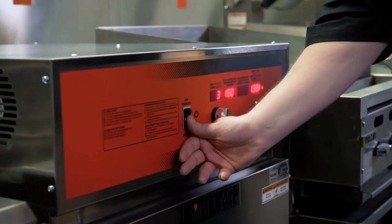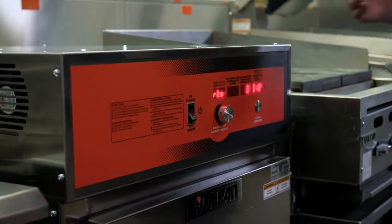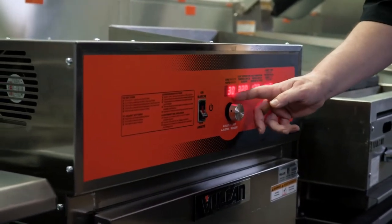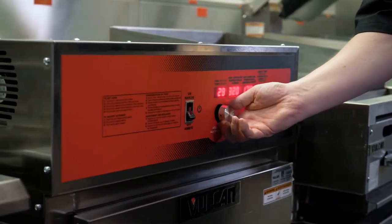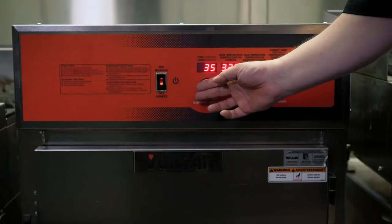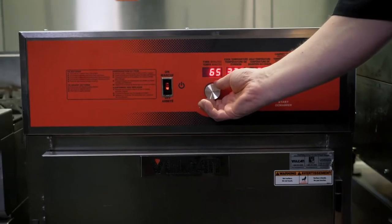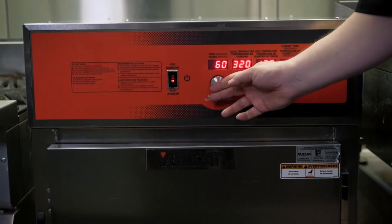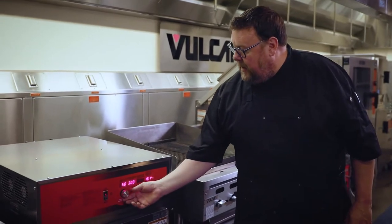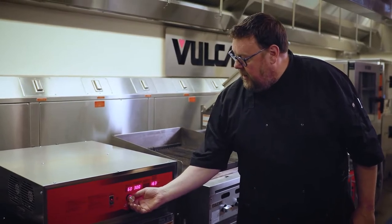In my cook and hold cabinet, I have very simple to use controls. I've got a power button here — powers the unit on, goes through a startup sequence, and then I'm ready to cook. As soon as it clicks on, the blinking value is the one that I can change with the knob. By pushing the knob, I can change which field I'm going to change. I'll start here — this is how long I'm going to cook. Let's say 60 minutes at 300 degrees. Then I'm going to want my hold temperature to be 145 degrees.